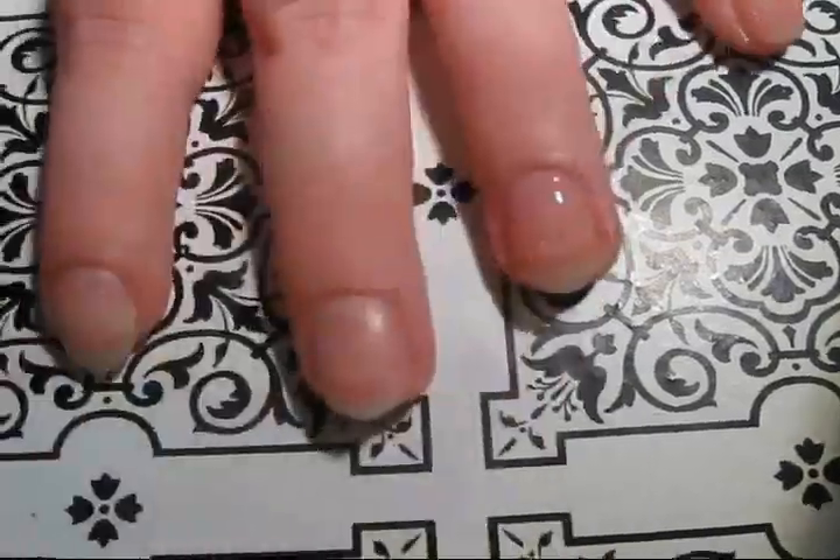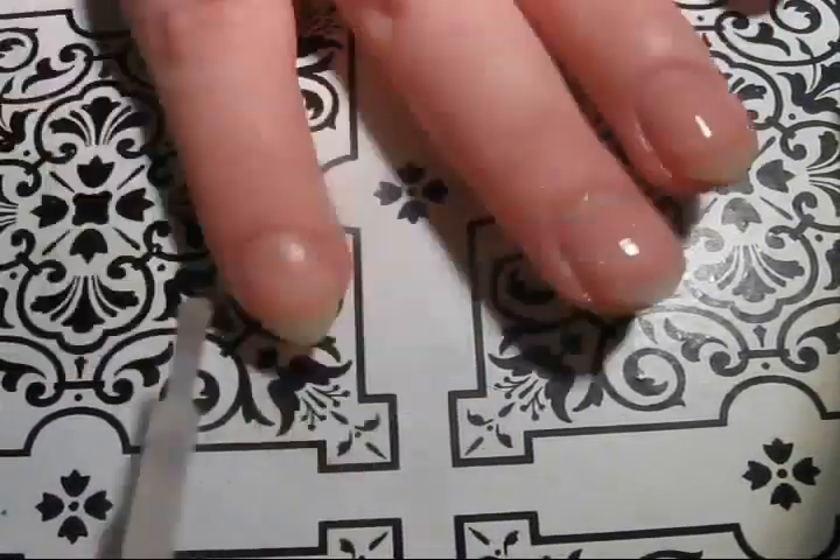Start off prepping your nails with a base coat. It'll help your manicure last longer and prevent staining.